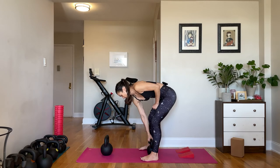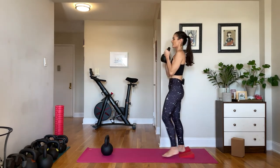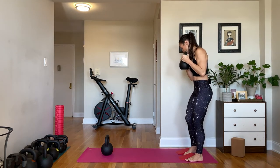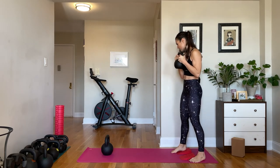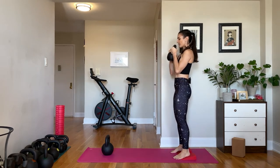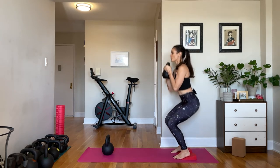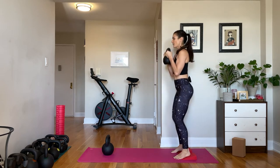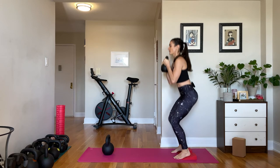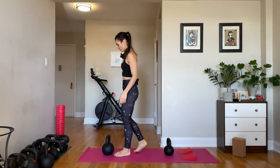Let's start with our goblet squats. Pull that weight in between your heels, hinge down, clean it up, and back up to your wedges. Head into your 8 to 10 reps. Knees want to track in line with your feet, stay as upright as possible, bell is right in front of you with elbows and shoulders going down.